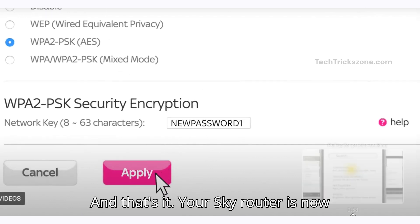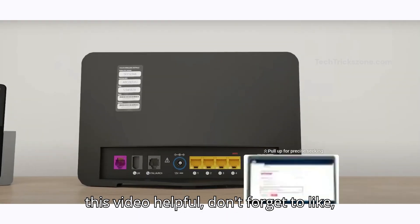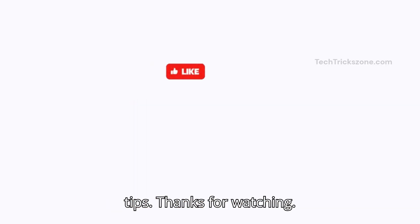And that's it — your SkyRouter is now reset to factory settings. If you found this video helpful, don't forget to like, share, and subscribe to the channel for more tech tips. Thanks for watching.